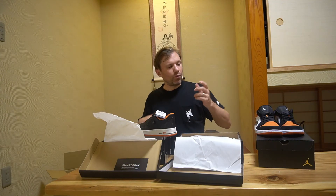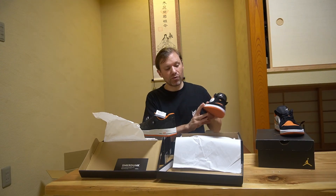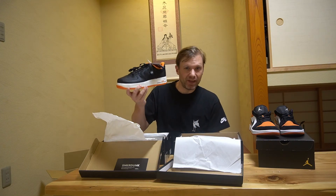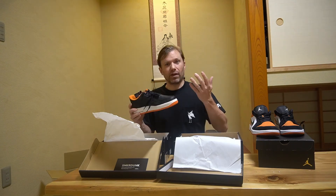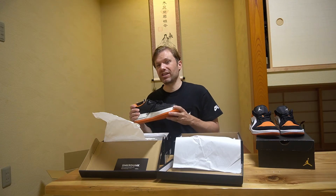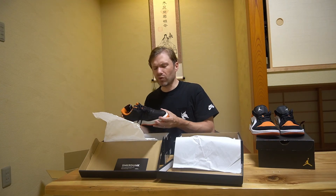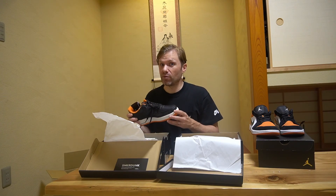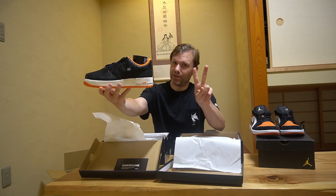Let me know what you think — which one of these is the shoe you'd most like to have, and do you approve of picking up the Air Force Ones rather than spending the extra money on the Dunks? I know I haven't done a lot of sneaker content recently, but I actually have three more videos dropping soon, so please look for those. Thank you very much for watching, and I'll see you next time.